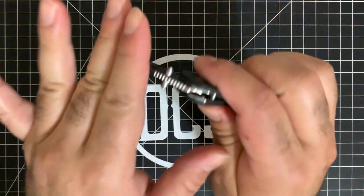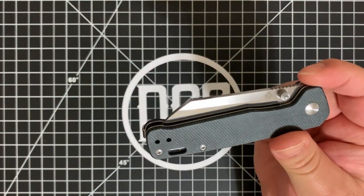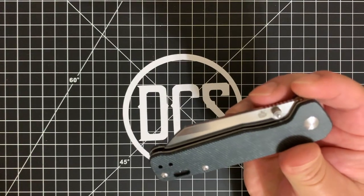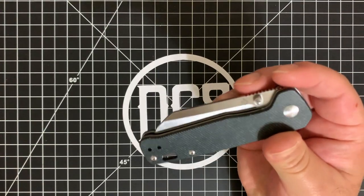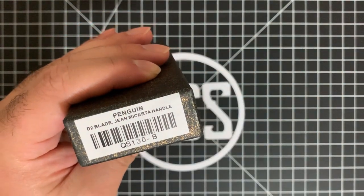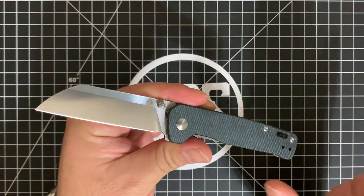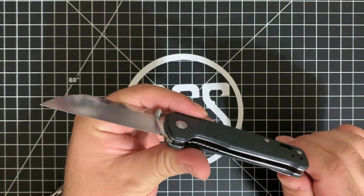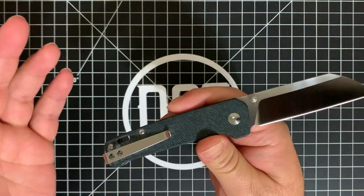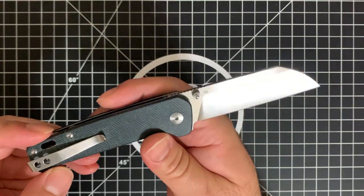This is a thumb stud model. This particular variant, like I mentioned before, is the D2 blade with the jean micarta handle — the blue jean micarta handle. If you want to know the exact model number, it is right here: model number QS130-B. This is made in China by QSP Knives. Don't let that deter you from the fact that this is an excellent knife. A lot of good, and just a couple of constructive things that I think would make it better, and a couple of things to watch out for if you're looking for this knife.